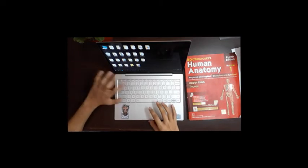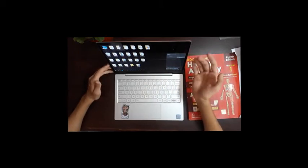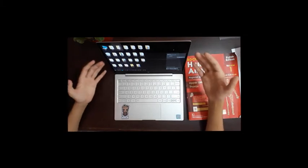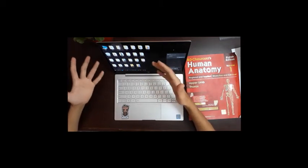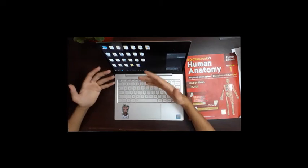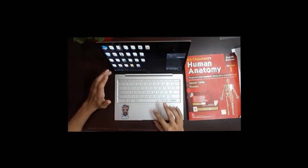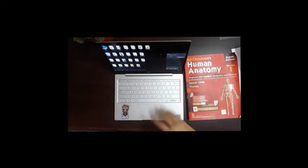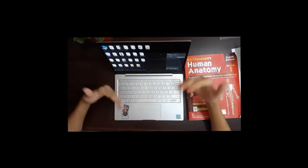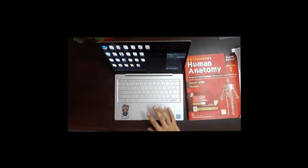There's something of an issue with connectivity. I have issues connecting to Wi-Fi on this laptop, possibly because I erased the original Chinese version of Windows and installed an English version. It does connect, but at times it shows issues while trying to connect to a Wi-Fi network. It's not a really big deal but it can be annoying sometimes.